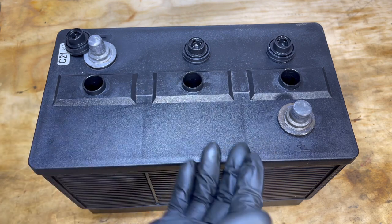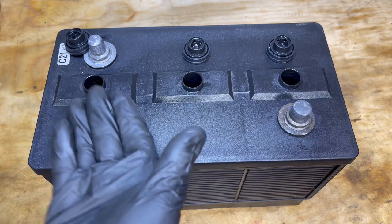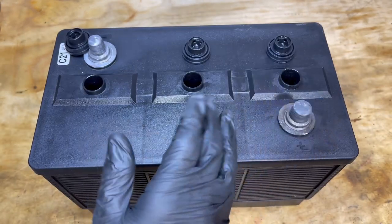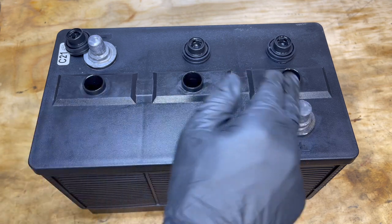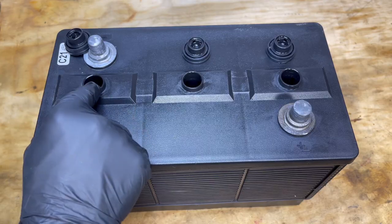Now if they don't have enough fluid but they're pretty close, you can just add some distilled water to whichever ones need to be filled up to that level and then charge the battery. After it's charged, you'll want to check each one and fill them up with distilled water enough to get to the bottom of each of these fill holes.